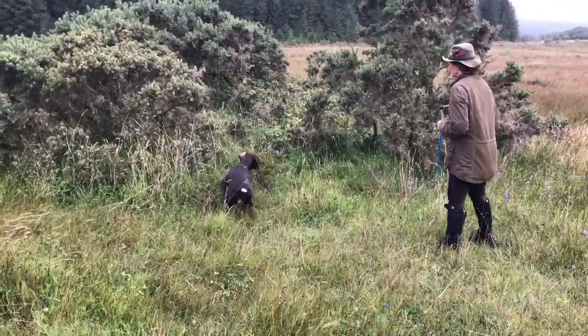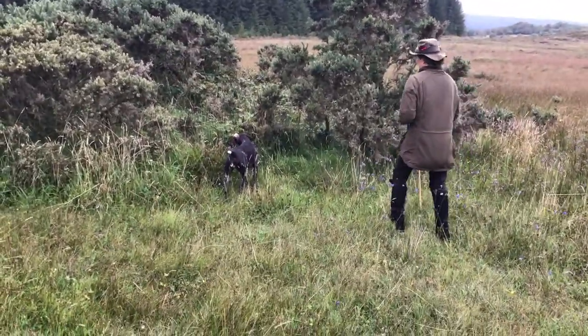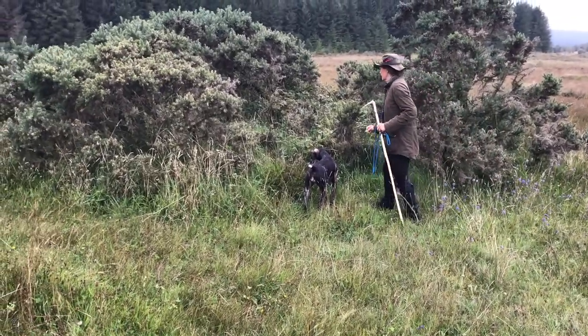First she firms up on the point — there we go — she holds that for a good five seconds to make sure she's steady, then she's flushed.